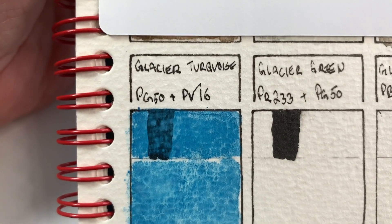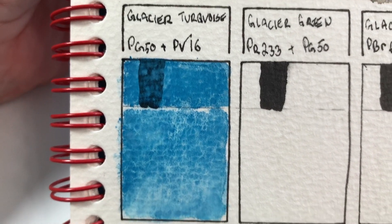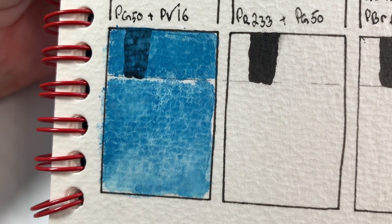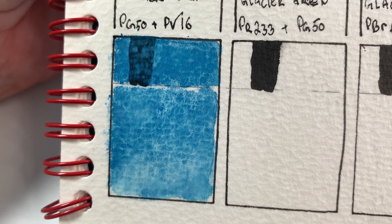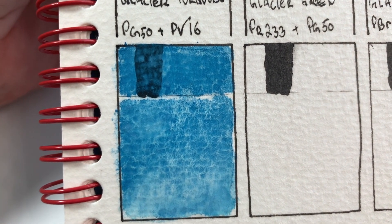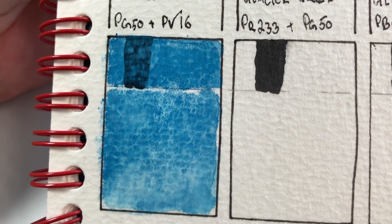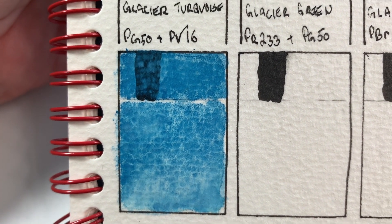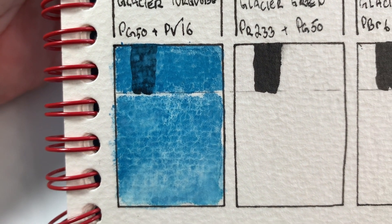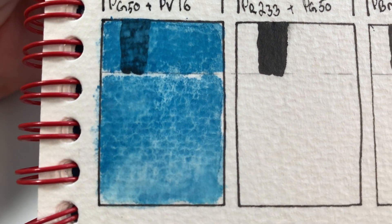Now that it's all dry you can definitely see that granulation. I think if I look real close I can actually see a color separation between the PG50 and the PV16. The violet is coming out as more of those powdery blue spots, and then the green is what looks more aqua-y in the thinner areas. They're very pretty.